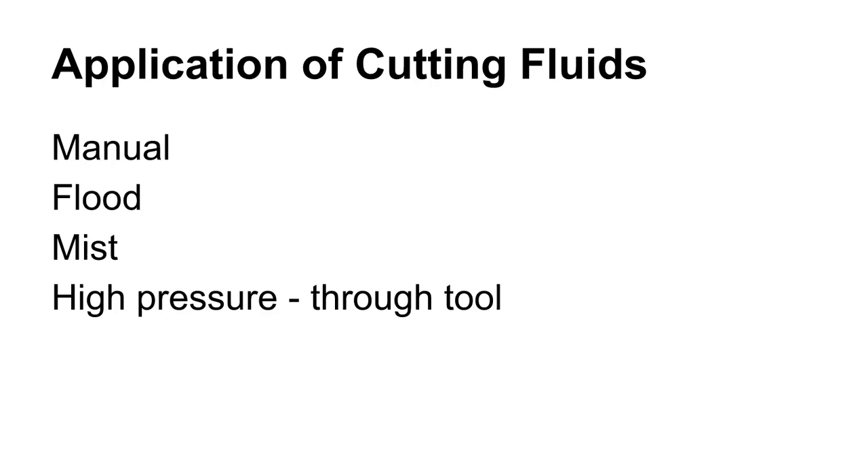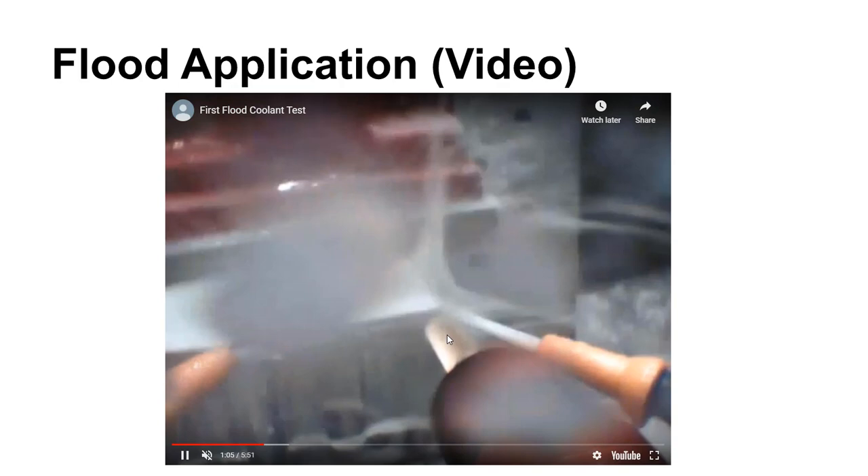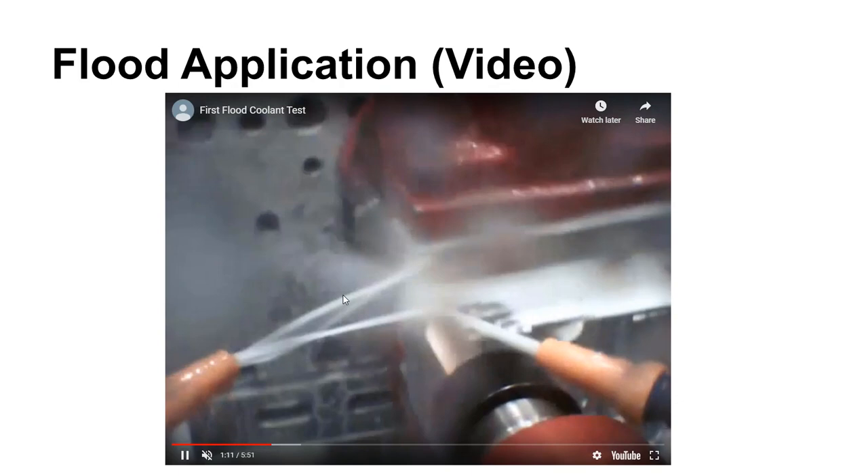The next section covers getting cutting fluid where it belongs. There are different application methods. Flood application — which you've seen in CNC machining videos — is where you just pump fluid to the side of the cut, and is probably the most common method.